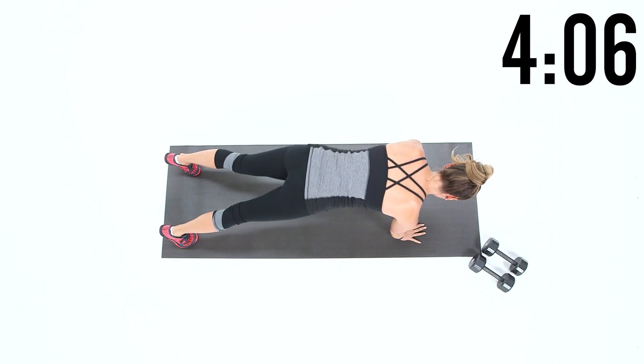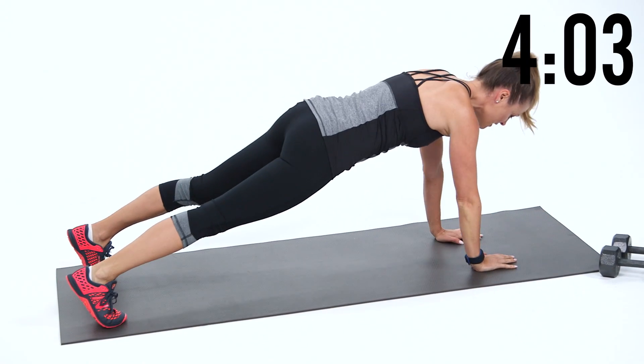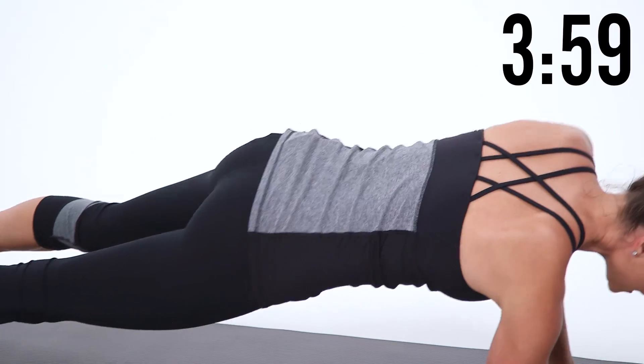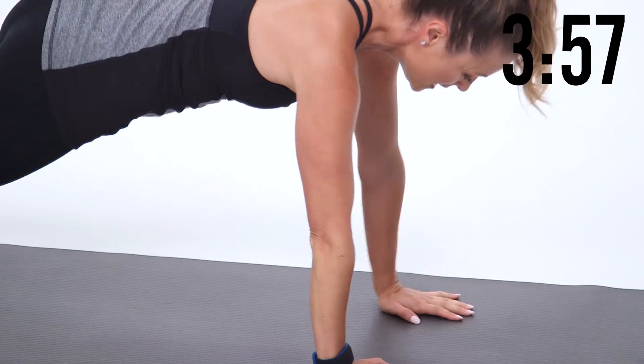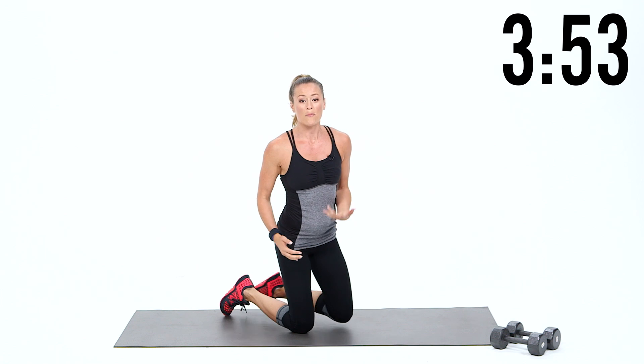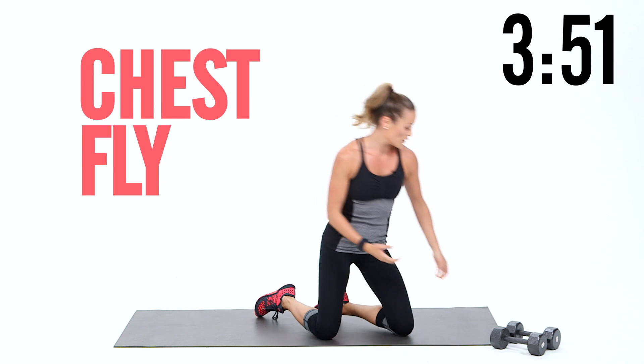All the moves here are going to give you that good posture, strengthening the chest and back, because when you do that it gives you that natural lift in your chest. Alright, so you're warmed up — we're going to go into a chest fly. Grab your weights.